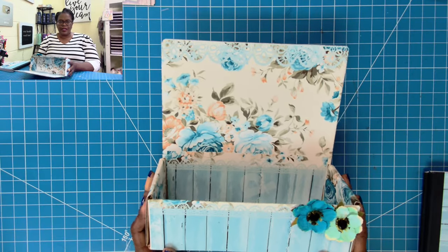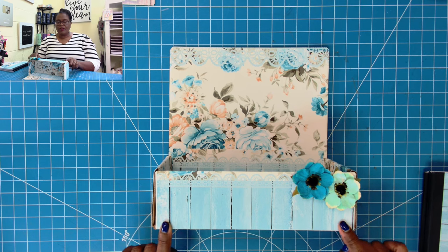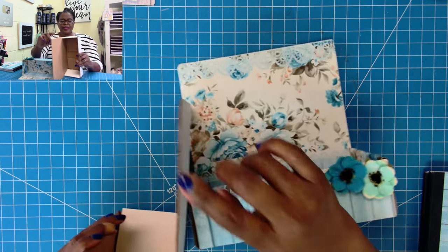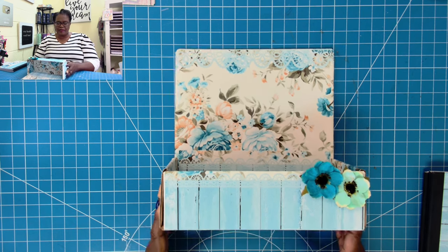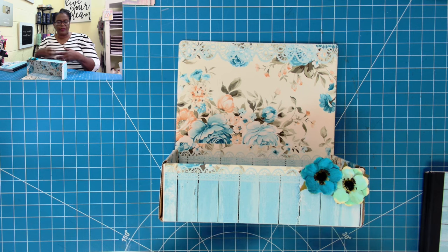I'm going to flip to my overhead camera. We're going to do this very quickly. Here is a closer look at what I did. The box measures 10 inches across and it's 4 inches high and 4 inches deep. The side panel is about 11 inches tall. So we're going to make a very slight modification so that we can create something as beautiful as this.